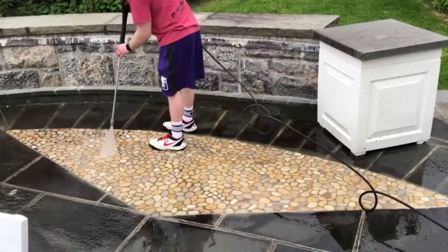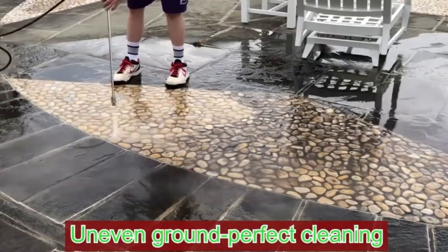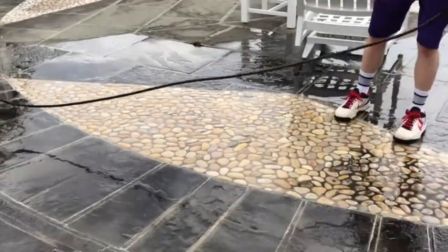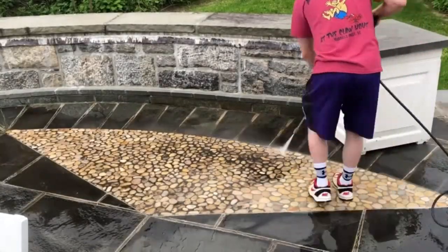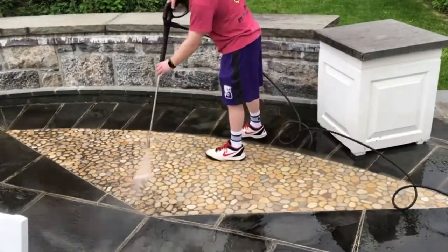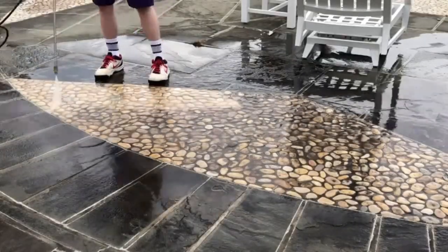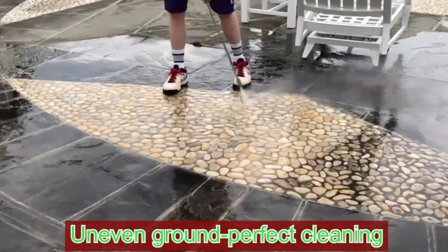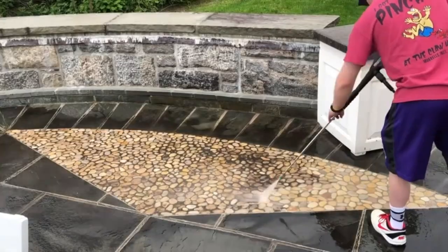One of the standout features of the Tenda Pressure Washer is its customization options. Choose from five adjustable nozzles to effortlessly switch between powerful jets and gentle mists. The dual-soap tank allows you to switch between different cleaning solutions on the fly, enhancing your cleaning efficiency. Its rugged wheels and sturdy handle provide easy maneuverability, and with a 20-foot pressure hose, you'll have plenty of reach without needing to constantly move the machine.